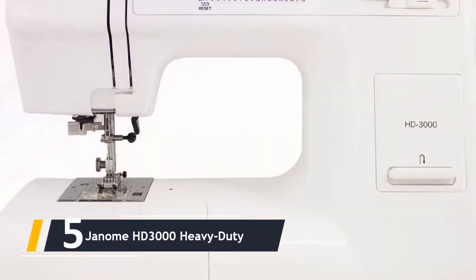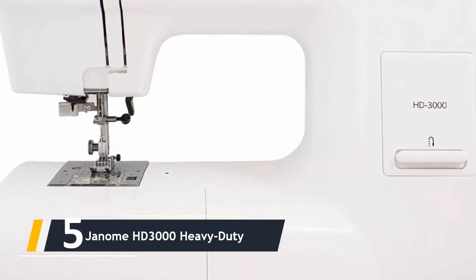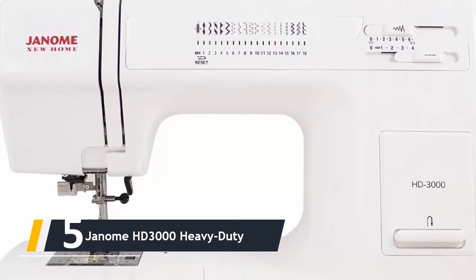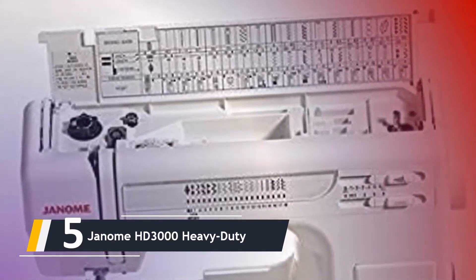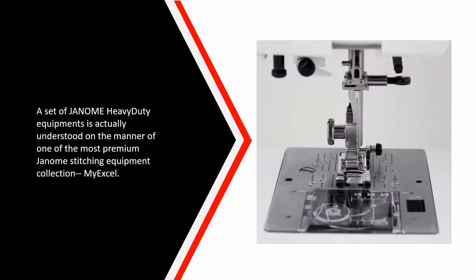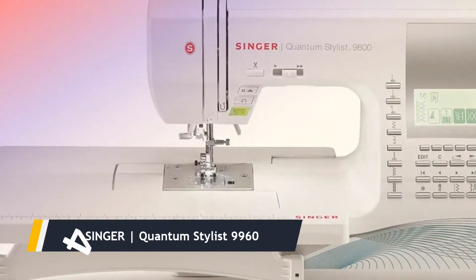Starting our list at number five, we have the Janome HD 3000 Heavy Duty. The Janome Heavy Duty 3000 is a multi-functional machine for home usage, geared up with 18 stitching procedures and enhanced for stitching strong and heavy components like denim and leather. Although the machine has a plastic covering, it can easily handle customizing leather and other heavy products. It is part of the most premium Janome stitching equipment collection.